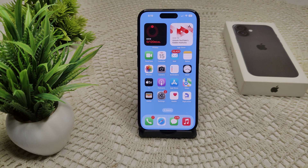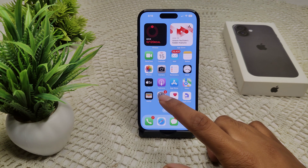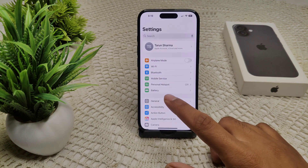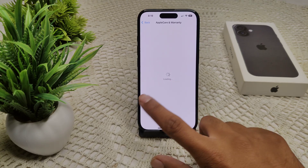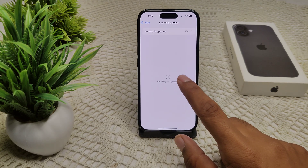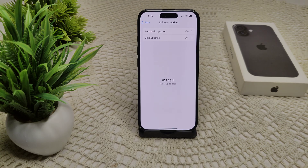If not, move to the next solution: check your iOS version. If it is not up to date, update it. Go to Settings, then General, then Software Update. If an update is available, update your iPhone.